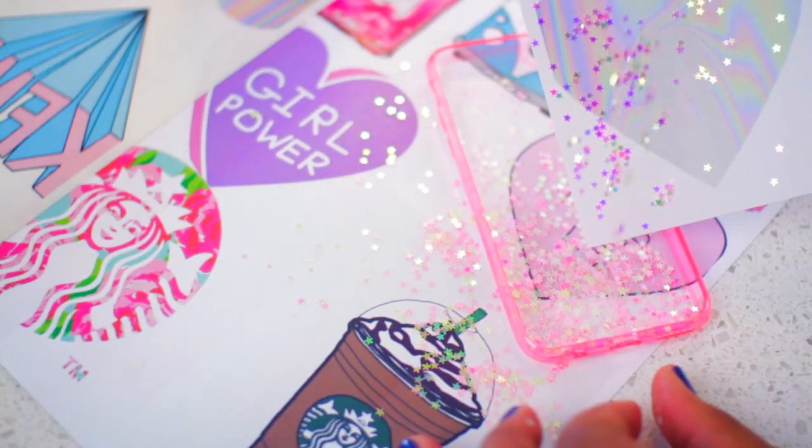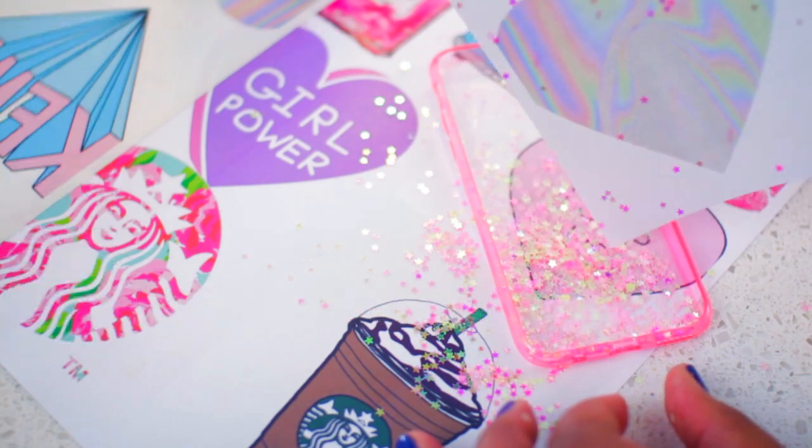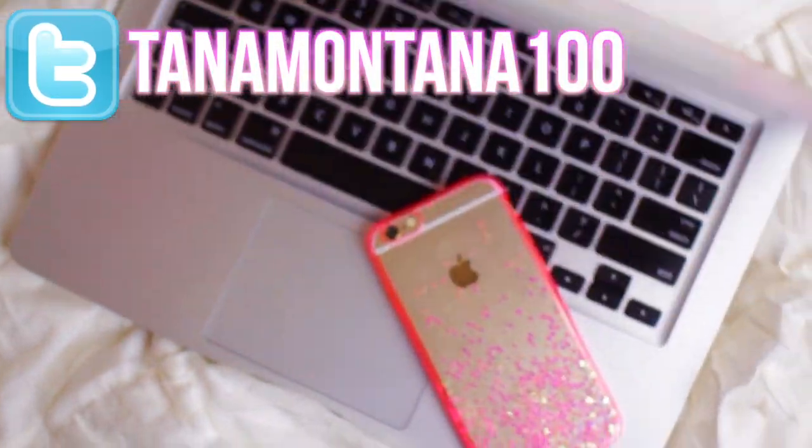Then wait for it to dry. Fun fact — this is actually the case I have on my phone right now, so if you decide to make it, tweet it to me.